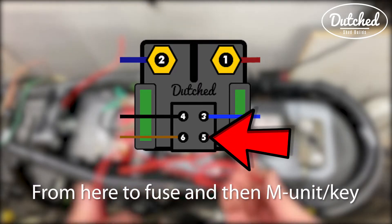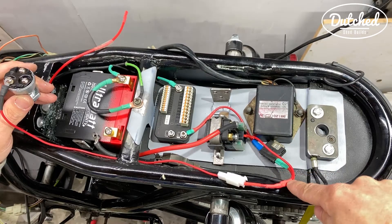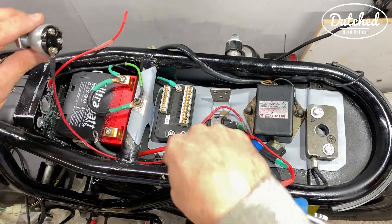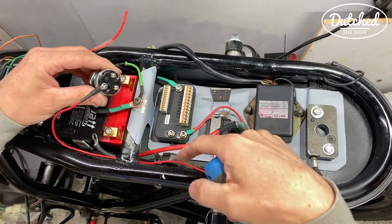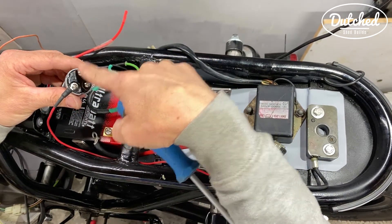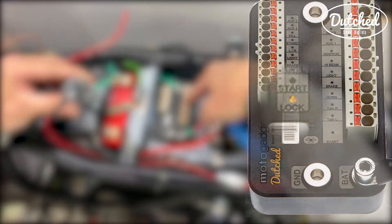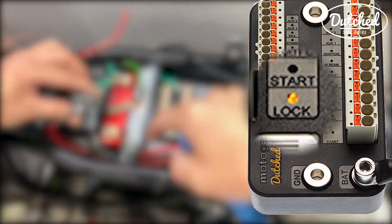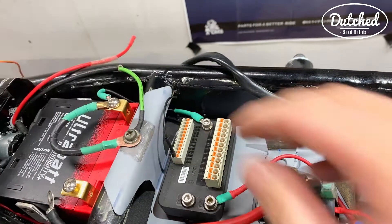We've got the power going back to the key — a spliced wire going underneath here into the ignition. So this now has power. What we need to do now is hook up a wire which is key-on power, and we'll lead that to the M unit.